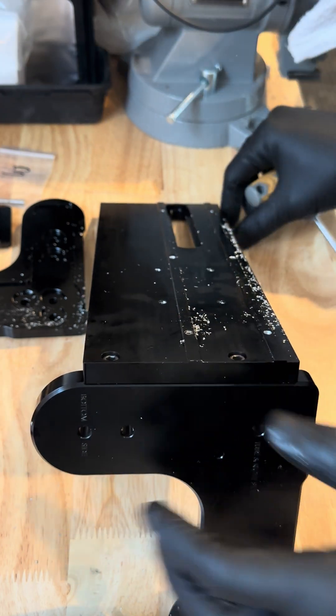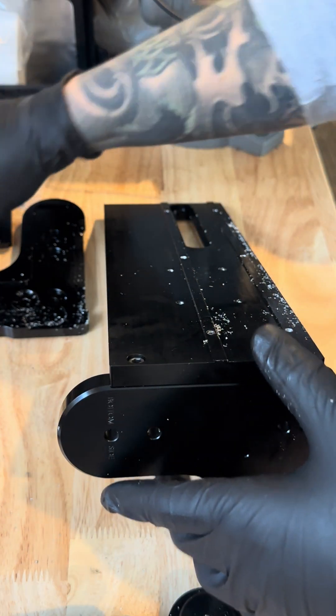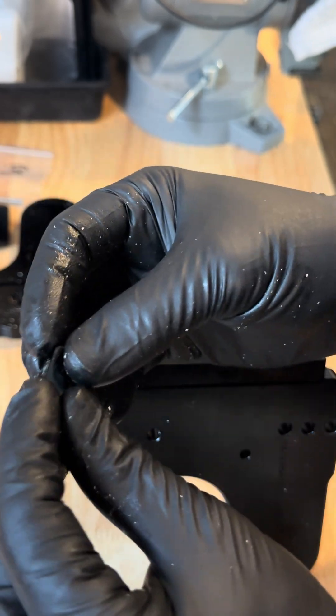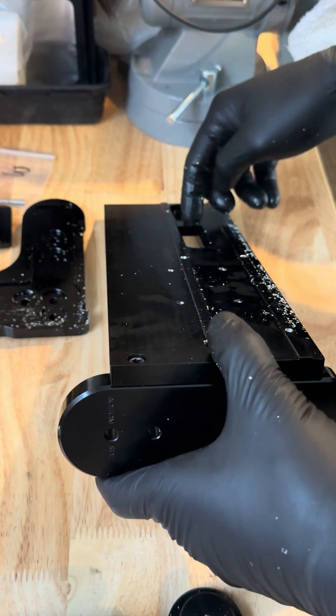That's set up. You're also going to have a bag with a T-nut in it — that will go right there on the bottom of the base plate.